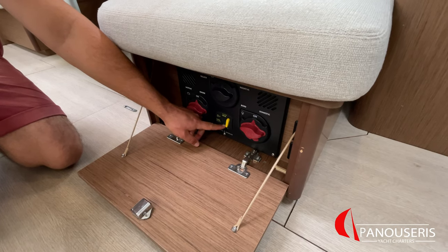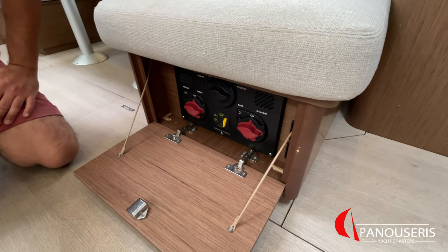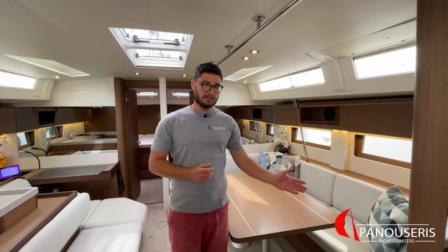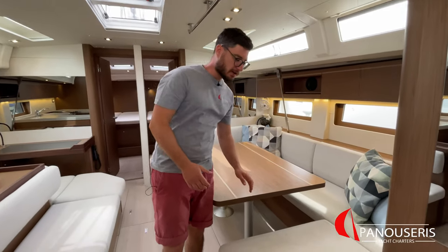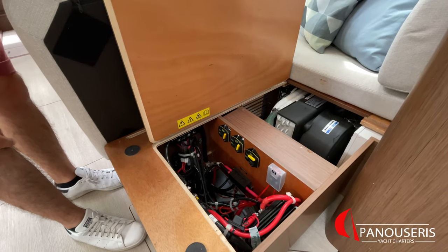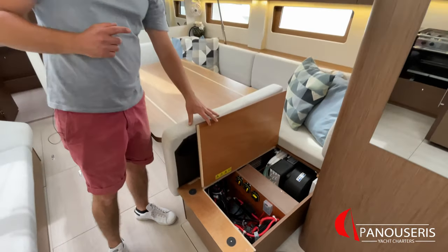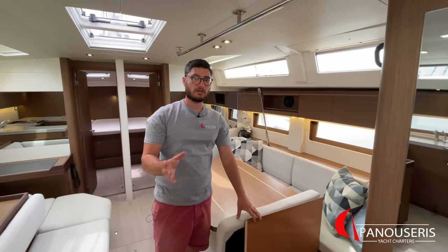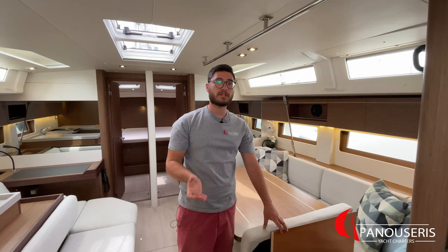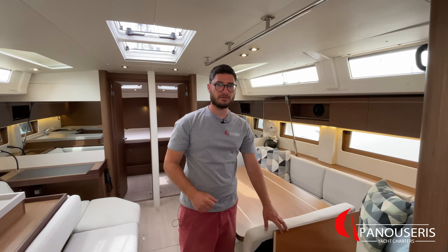This yellow fuse is the thermal fuse of the anchor winch. If you apply too much pressure on the anchor winch, this fuse may trip. Under the couch right here, we have some thermal fuses. This thermal fuse is for the folding platform and this for the electric winch. If you put too much pressure on the platform or the electric winch, these thermal fuses may trip. If you want to reset them, you can close these thermal fuses from here.